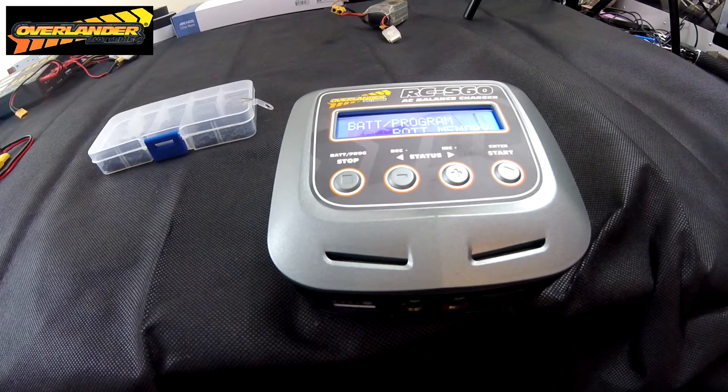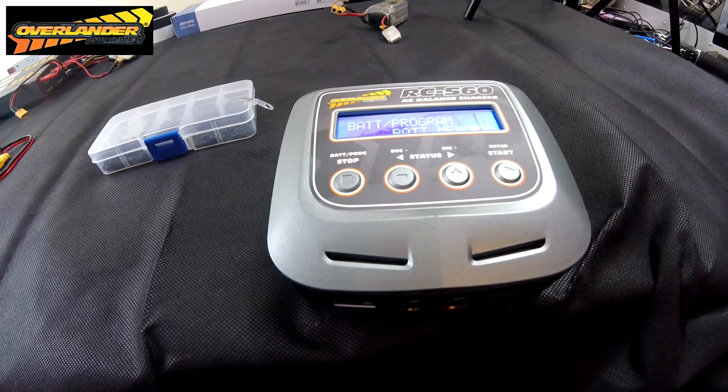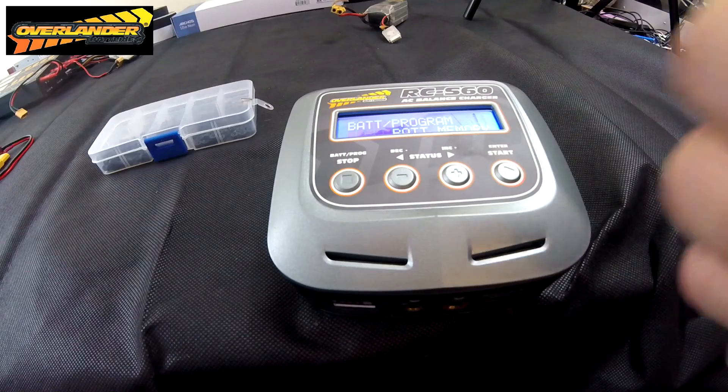It charges everything — the high voltage packs were the first main reason I got it. I really like it. If it's your first charger, you won't go far wrong — it's really simple and easy to use. Everything's laid out like any other four-button charger, but with a few more features built in. Win-win.